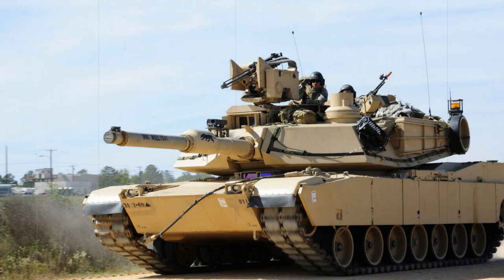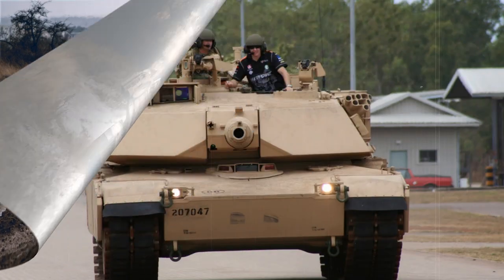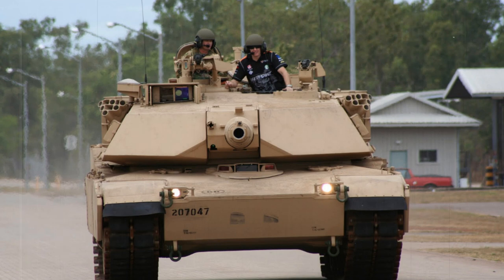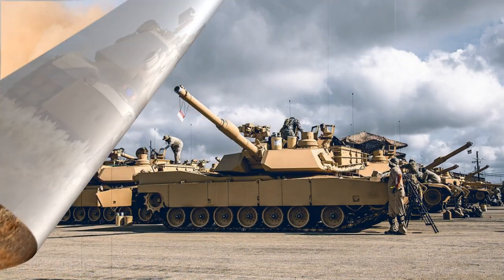Armament for the Abrams series began with the British M68 rifled cannon of 105mm, but as mentioned earlier, this was upgunned to the standard M256 smoothbore 120mm system, covering the M1A1, M1A2, and M1A2 SEP variants. Secondary armament came in the form of a Browning M2HB 12.7mm anti-aircraft heavy machine gun operated by the tank commander through his cupola. Armament was further enhanced by two 7.62mm self-defense anti-infantry M240 machine guns — one mounted coaxially in the turret alongside the main gun, and another fitted on a pintle mount at the loader's hatch. The loader's machine gun can be fitted with night vision equipment and extra shielding.